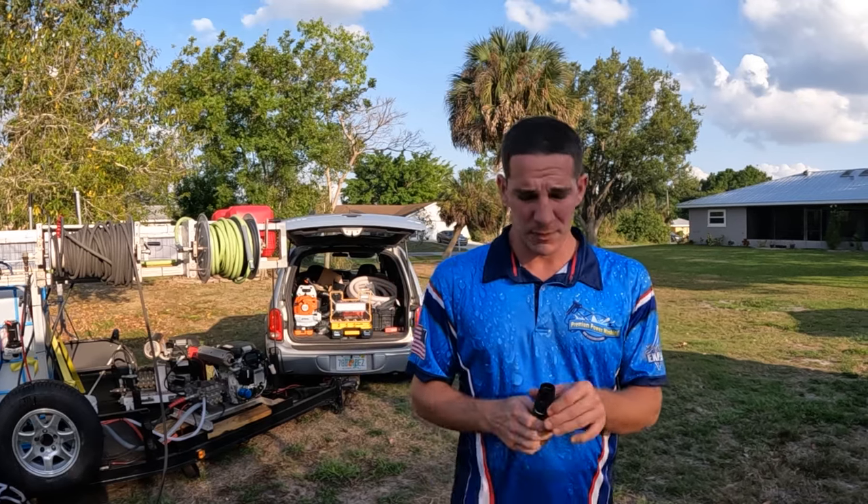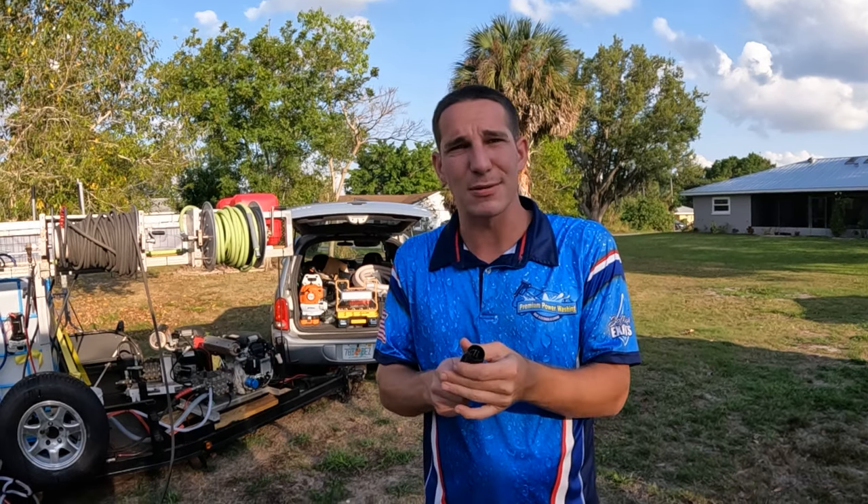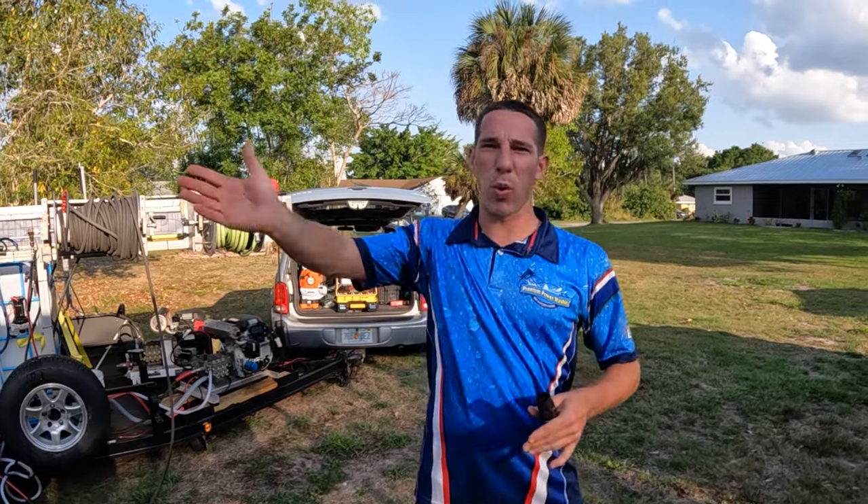The combination of the nozzle and the swivel fitting makes it so easy — I can blow through pool cages. I did one this morning in 45 minutes, they were shocked, and I charged $200. It's a big moneymaker, especially down here in Florida. You don't have to choose just a missile or a big spread — there are all kinds of adjustments in between. I like to run a wide fan pattern when applying chemicals to a house for a quick, even application.